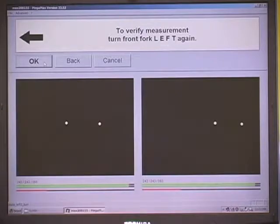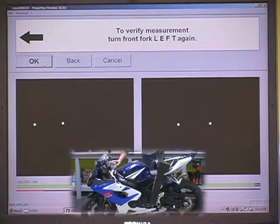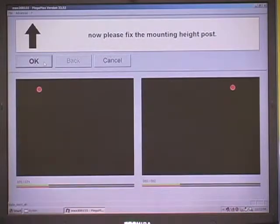Now it's asking us to turn the bars back to the left again to verify that nothing on the rigging has moved. It doesn't need to be in the exact same spot; it just needs to verify that it is within the arc. This confirms that nothing on the rigging has been compromised. If something had moved, there would be an error message saying something was unstable and that it needed to be repeated, making you start from the beginning again — because that's the only way to ensure an accurate measurement.